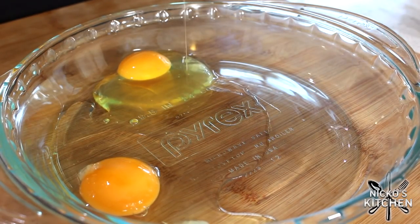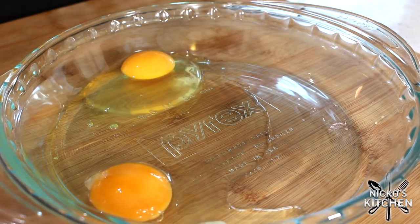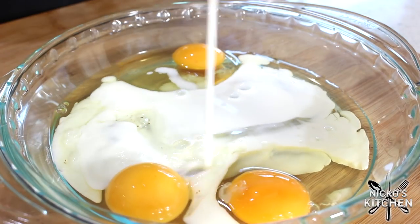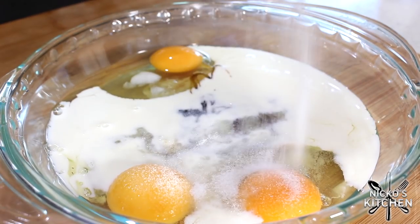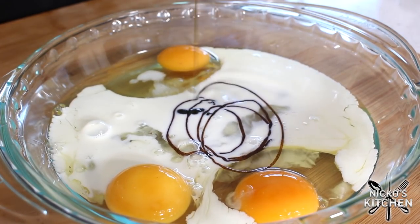Put the bread to one side and now we're going to get started on our egg wash — classic French toast, the sweet French toast anyway. Into a bowl I'm adding our eggs, the milk — I'm using whole milk here. Don't use skim milk; you want that fat in there to hold and bind everything together. Some caster sugar or super fine sugar, and some vanilla bean paste. If you don't have vanilla bean paste, use the extract or essence, or you can use a vanilla bean pod and scrape out the seeds.